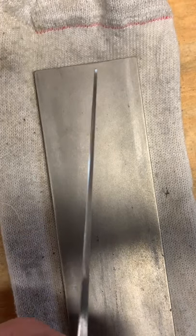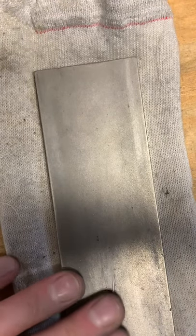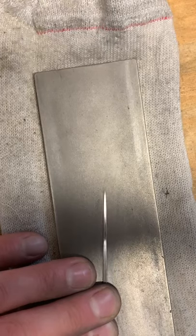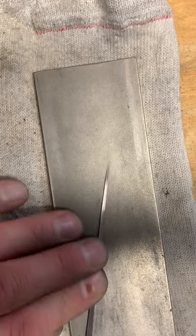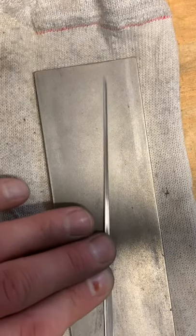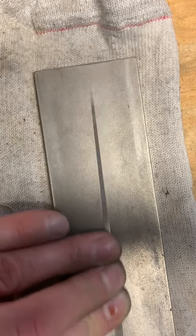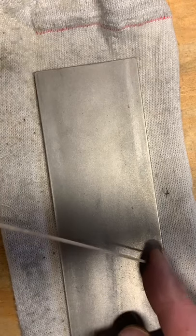I shouldn't feel anything other than absolutely smooth. A little bit of roughness here up toward the tip, so we'll just sand those right out. Pretty soon we're going to switch over to the extra, extra fine. It won't even hardly remove any metal, it'll just polish it in. Yeah, that's starting to look nice.